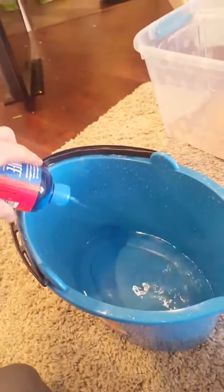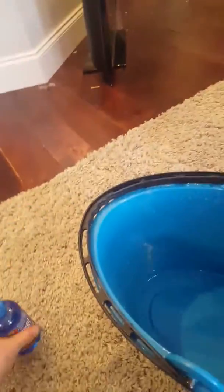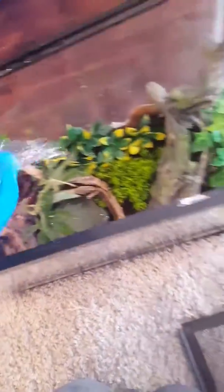I'm just going to put some dechlorinator in a little bit. Just normal water from the faucet is bad for them, but I can put this dechlorinator in and that'll take out most of the chlorine, so that's pretty good. I'm just going to pour a little bit in and put a little bit everywhere.